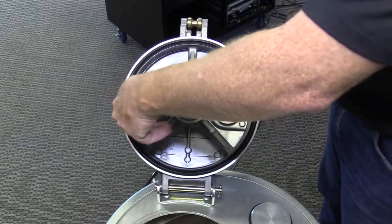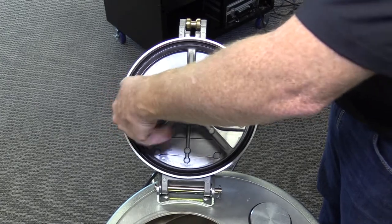Next, remove any normal vents from the manhole cover and plug the holes with the appropriate plug.